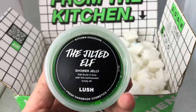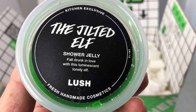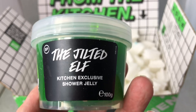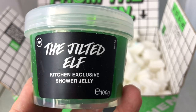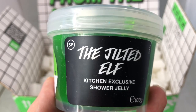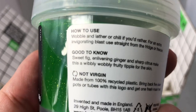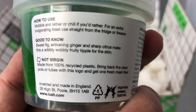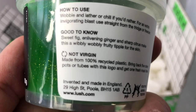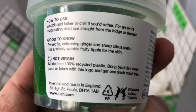Next is the Jilted Elf Shower Jelly. It says 'Fall drunk in love with this luminescent lonely elf.' Lush has made a couple of other products in the past with this same Jilted Elf scent, like the Elf on a Shelf multi-purpose fun bar from a couple of years back. This is a very interesting scent. It says: 'Wobble and lather or chill if you'd rather. For an extra invigorating blast, use straight from the fridge or freezer. Sweet fig, enlivening ginger and sharp citrus make this a wibbly-wobbly fruit tipple for the skin.'